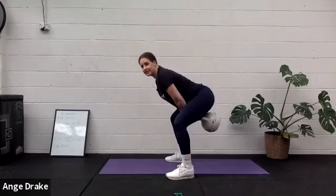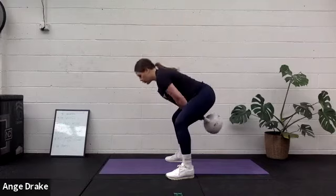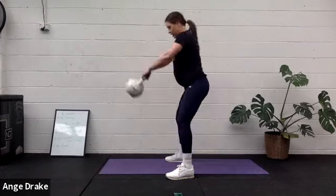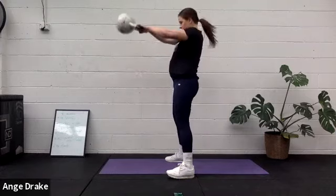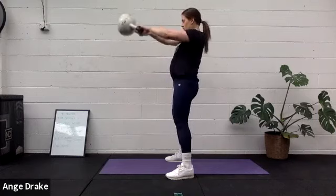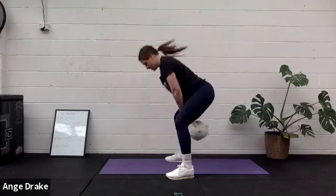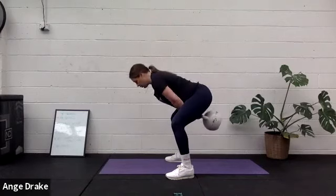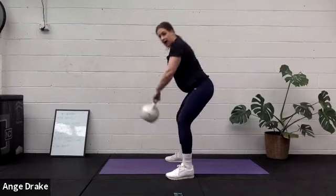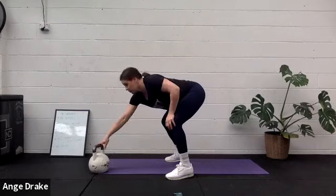Make sure the movement's coming from your hips rather than from your upper body with these swings. Beautiful.